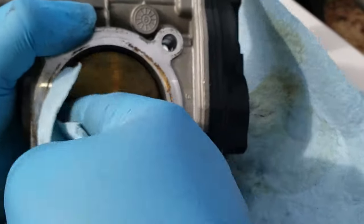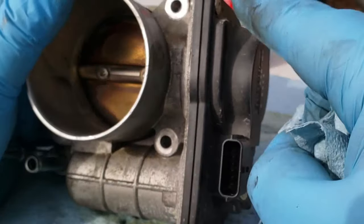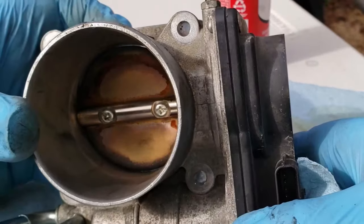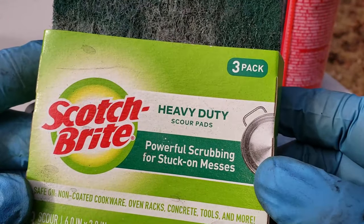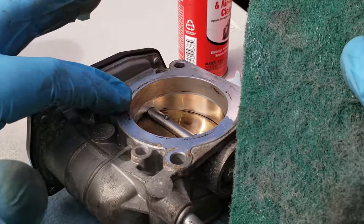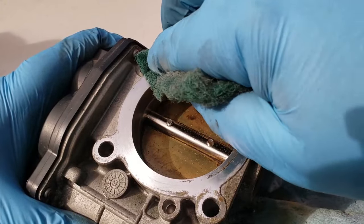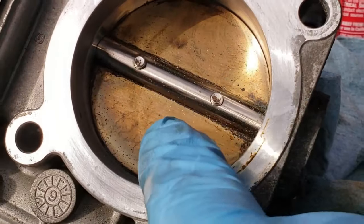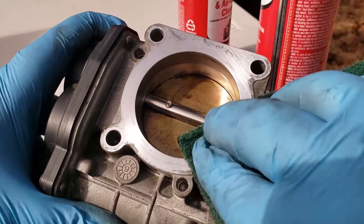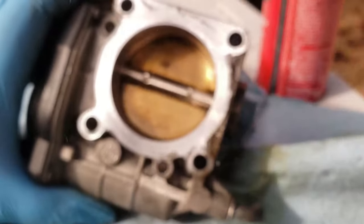If you need to replace the throttle body assembly, note that if you have a throttle position sensor error code you can't replace it separately — you have to replace the whole throttle body. I'm using some Scotch-Brite heavy duty scour pads; the material is good for dishes so it shouldn't damage the aluminum. Be careful with the scour pad — if you see material laying on the throttle plate, clean that off. Then spray the inside and outside all around.